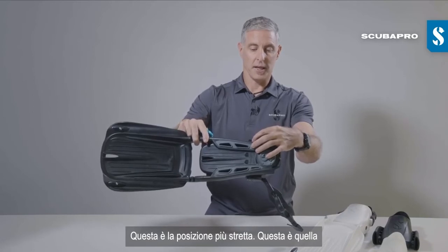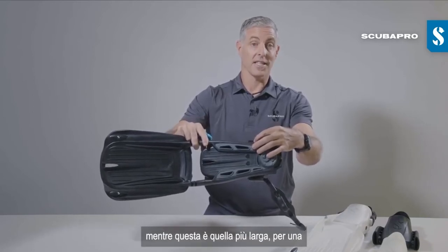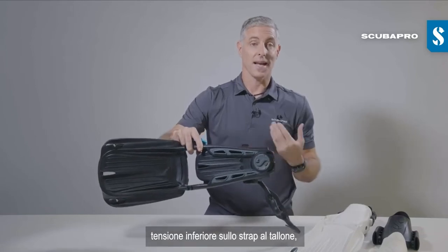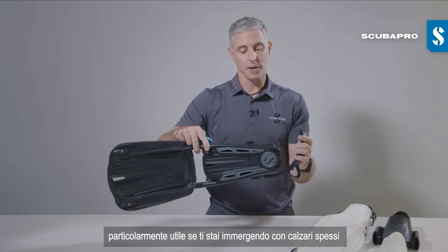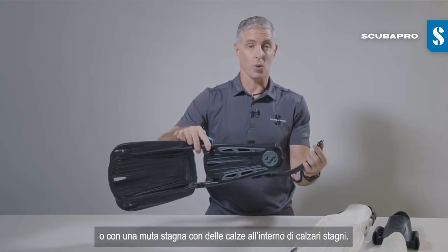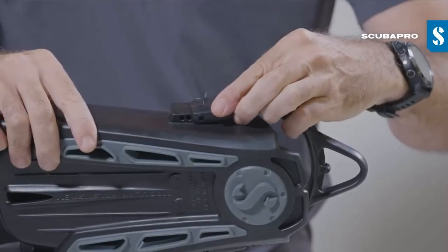The shortest position, the middle one is the neutral position that you will receive your fins in, and the longer one will give you a slightly lower tension on that heel strap — particularly useful if you're diving with thick booties or a dry suit with socks under the dry suit boot.